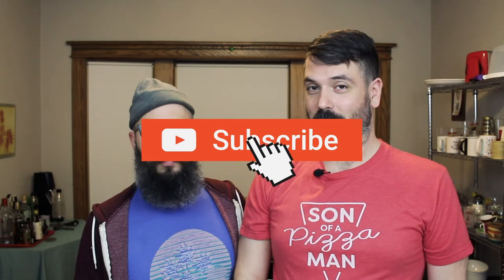Thanks guys for watching. If you have any suggestions on pizza-flavored food items that you'd like me to try, or like pizza ingredients — sauce, cheese, flour, whatever you want me to try — just comment below and I'll check them out. Thanks guys for watching again, and don't forget to subscribe if you haven't already. And until next time, ciao for now. Smell you later.